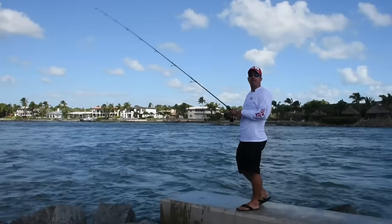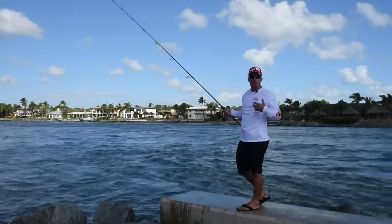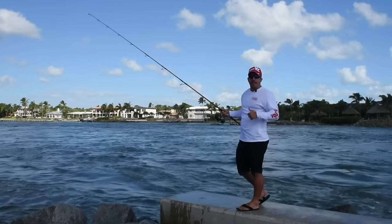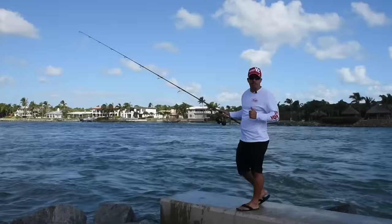Check this bait out at your local retailer — the new six and a half inch Mag Darter, available at the end of 2016 and beginning of 2017.